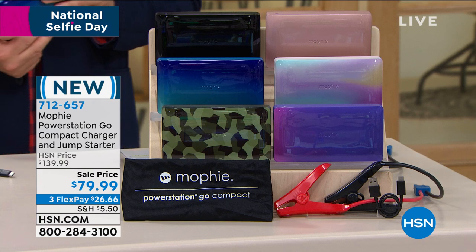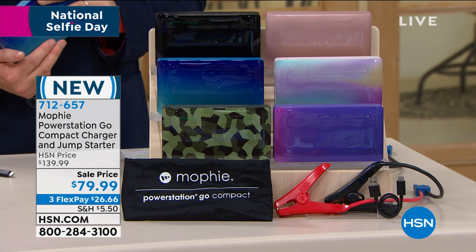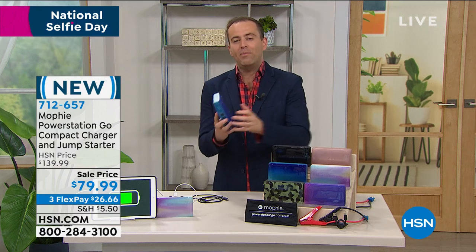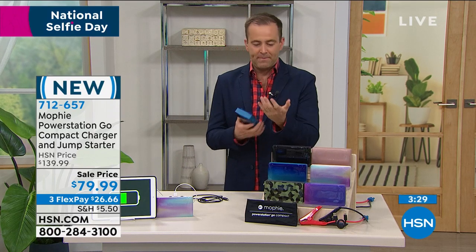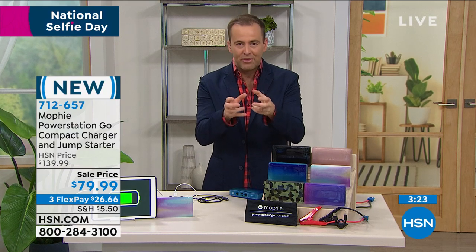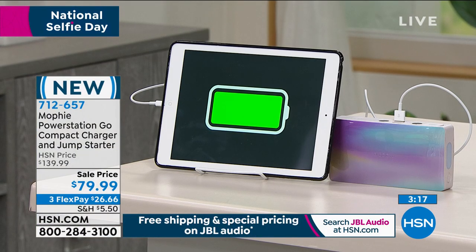It gives your device exactly what it needs. It's completely safe — and that's why you want to buy a name brand like Mophie, because not all charging solutions are equal. You want to get Mophie because it is reliable, it's stable, it's safe for your device, and it's really beautiful. I'm going to use the word best, because Mophie is regarded as best in class. People pay more for Mophie because of the technology they bring to their power station products. And this one is being made exclusively for home shopping.